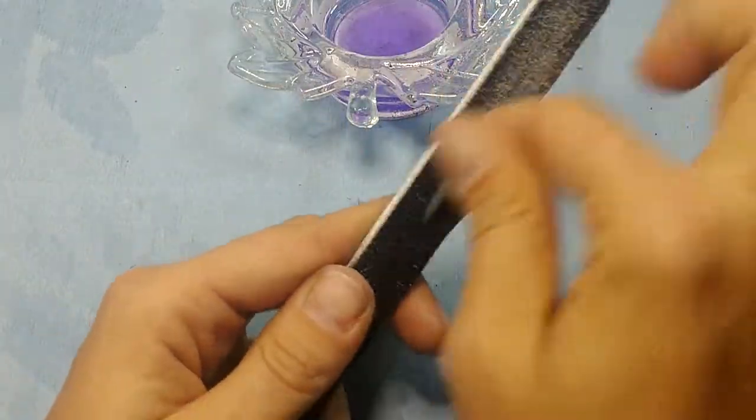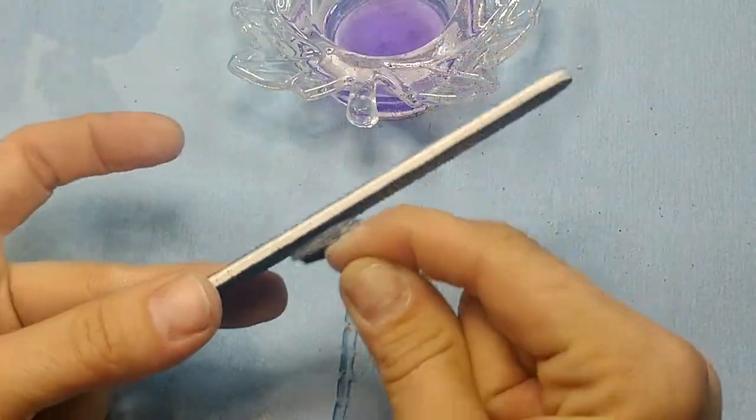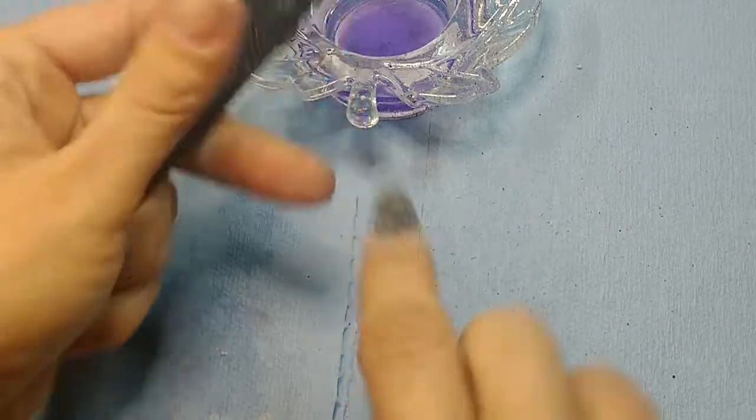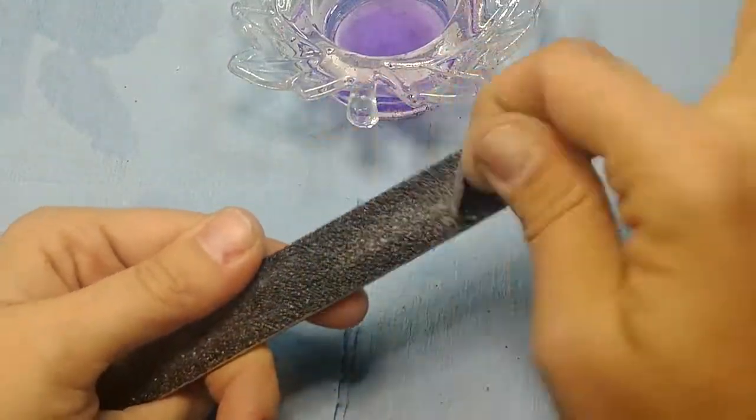I'm just going to run it lightly over the whole rest of my nail. What I like to do is go this way because it helps it get nice and level, or you can do it back and forth — whatever works. We got a pretty decent shape going now.